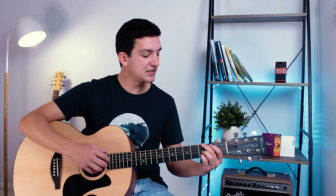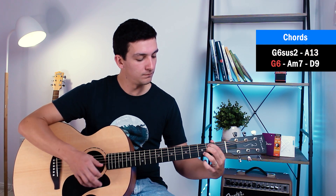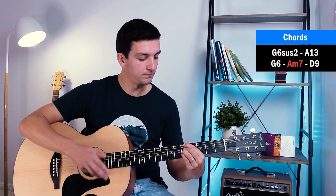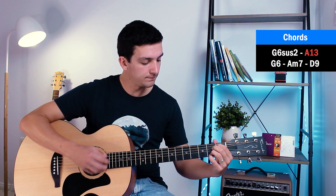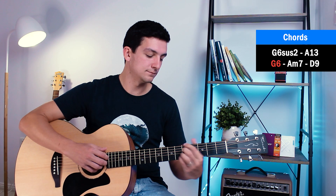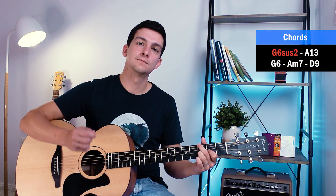Let's play it through together one more time. Those are the two different riffs you need to play throughout the song — that's really all you need to know for 'Band-Aids' by Keshi. I hope you enjoyed this tutorial and I look forward to seeing you in the next one.